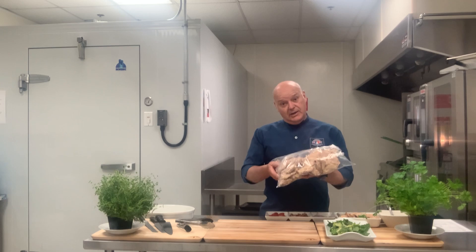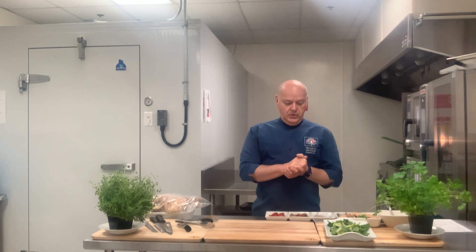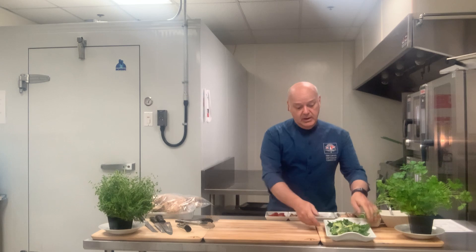I will be presenting some recipes today using this product. The first recipe I'm going to do for you is a Cobb salad. We all know how popular salads are in the summer, and this is a great product to put on a Cobb salad.